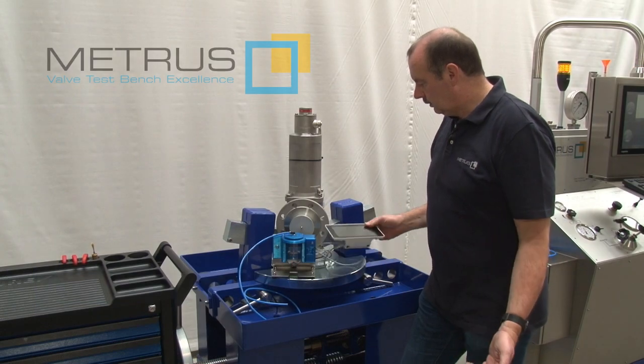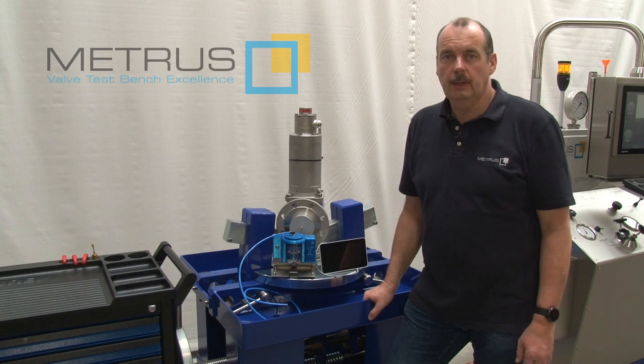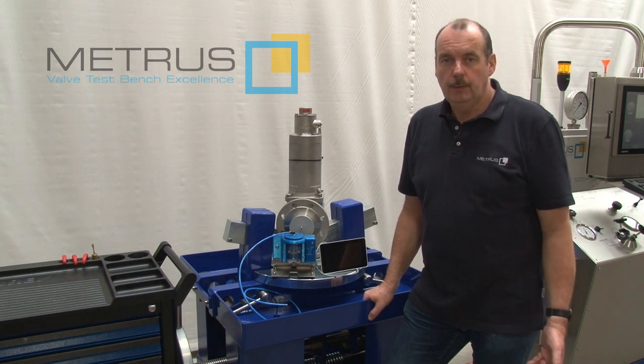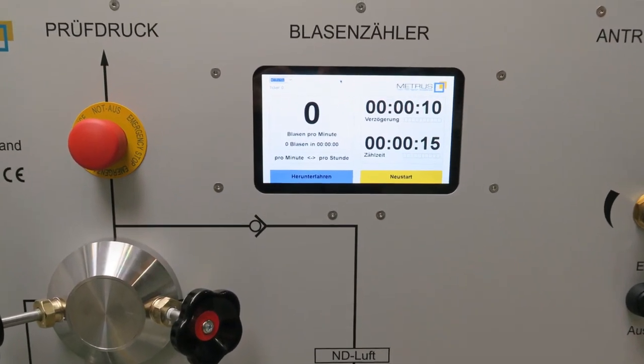This unit is so light and easy that you can place it everywhere on your existing test bench. If you want to buy a new test bench from Mitrus, of course we can also integrate it into the control panel.